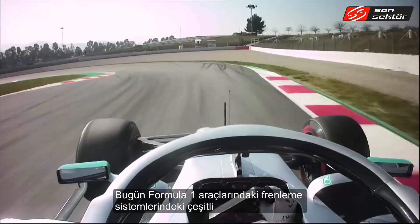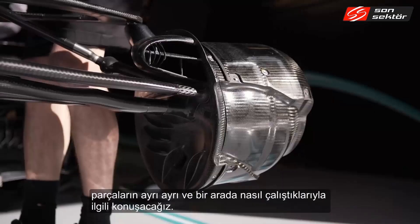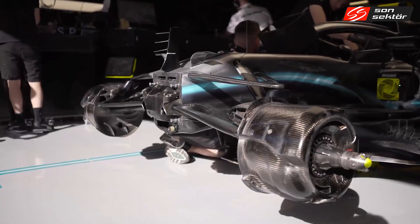Today we're going to talk about the braking systems on a Formula One car, how the various parts work individually and how they work together as a combined system.